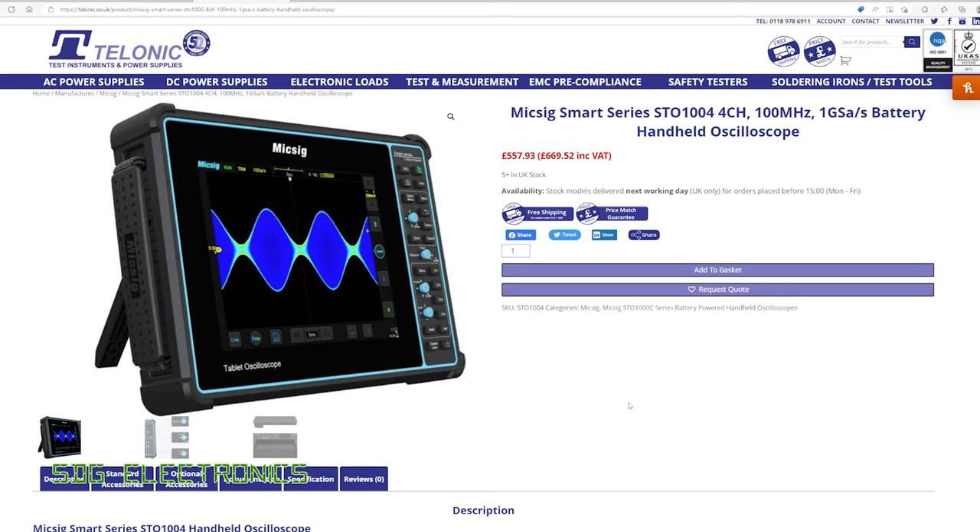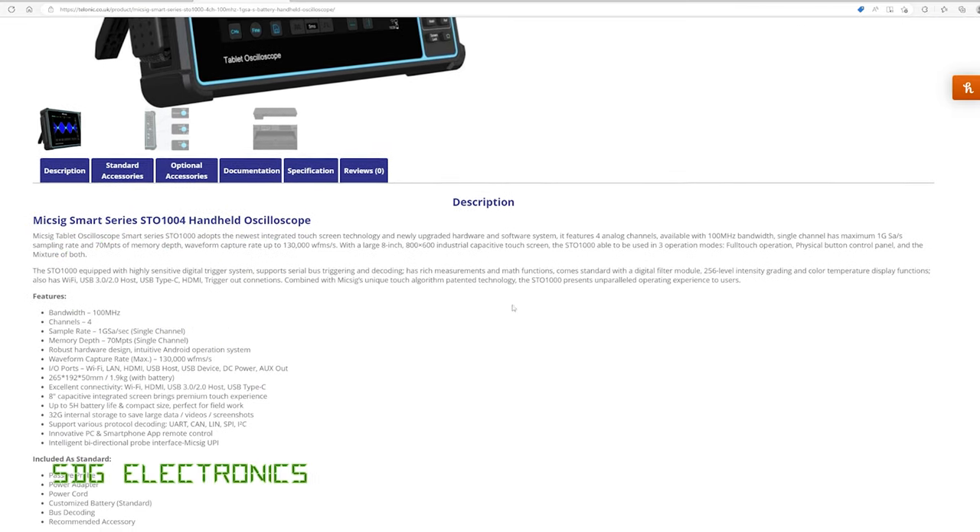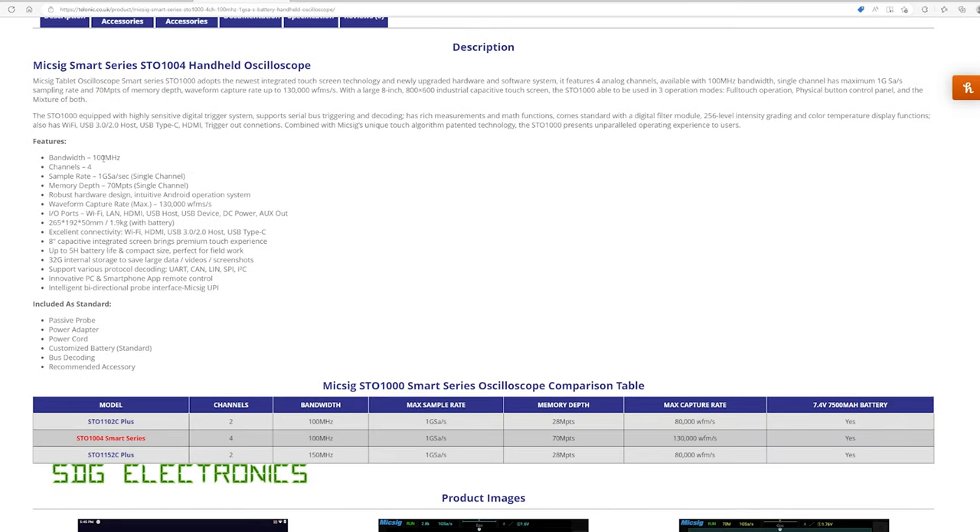Telonic have a wide range of test equipment and power supplies on their website. This is the digital oscilloscopes section, and at the bottom here we've got the McSig STO-1004. The unit's priced at about £670 including VAT, so certainly not the cheapest oscilloscope out there and it's not going to compete with the very low-end Rigol and Siglent scopes, but the pricing seems to match the feature set — 100 MHz bandwidth, four channels, one gig of samples per second, a memory depth of 70 MPs, no segmented memory which appears to be the only weakness, a whole bunch of I/O ports, and a quite large 8-inch display with a resolution of 800 x 600 pixels.